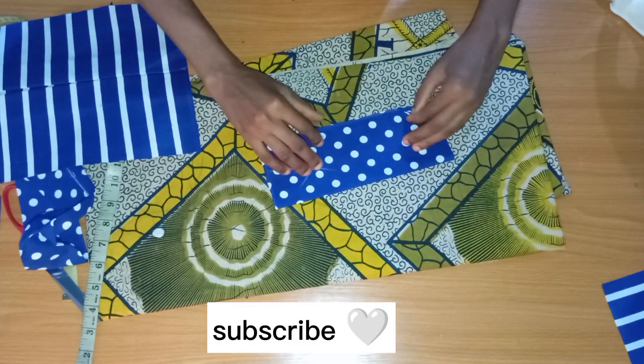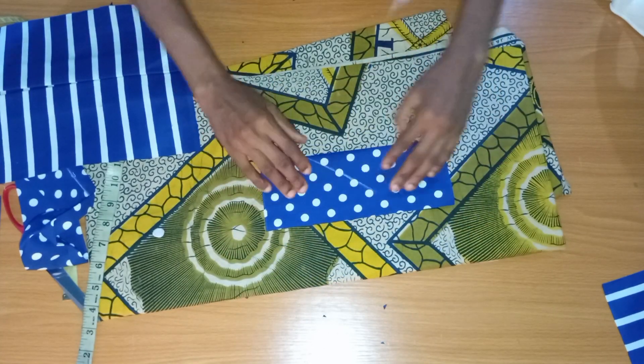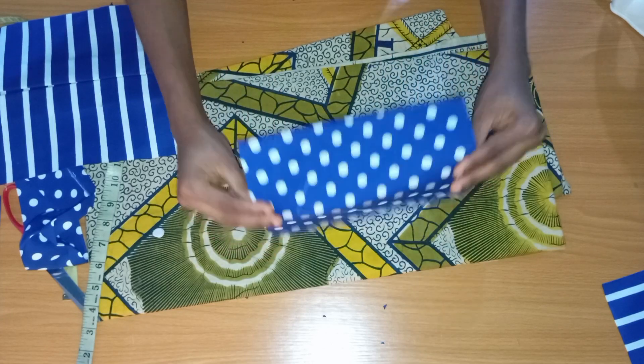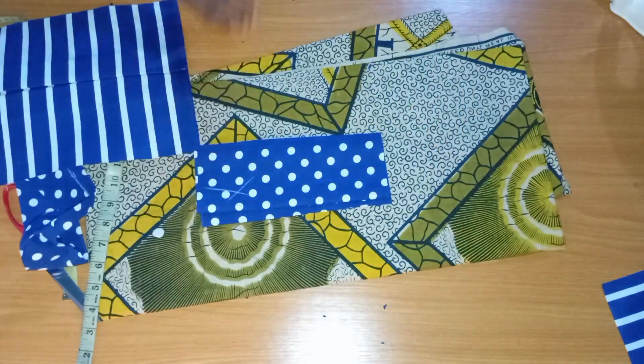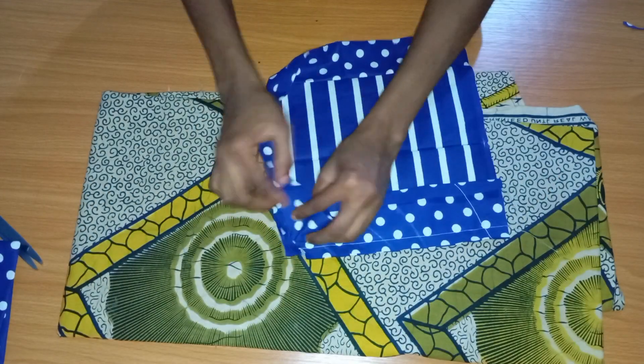For the pocket cover: I told you it unfolds to seven inches. Fold it to the wrong side and stitch the sides by half an inch, turn it inside out, and then iron. I'll do this for both pieces of the pocket cover.